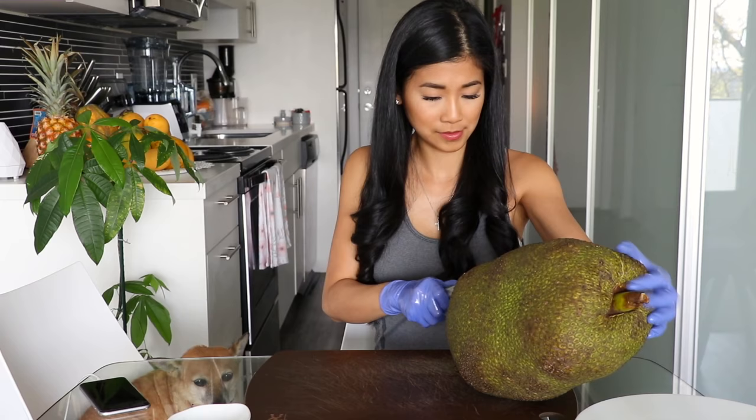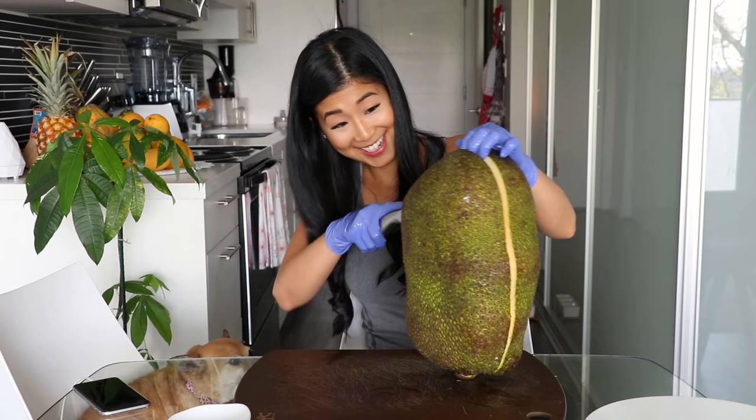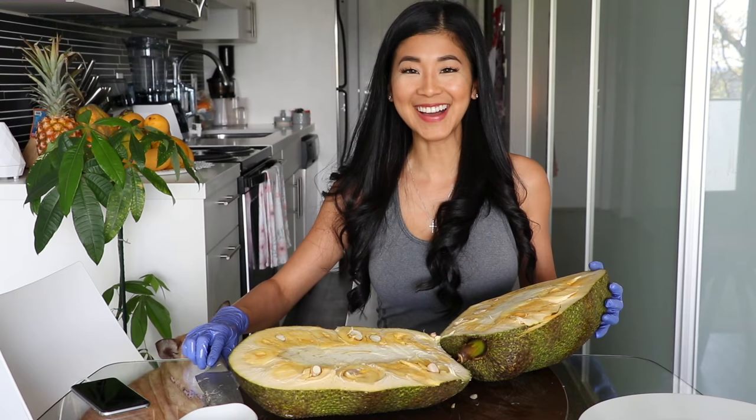I'm not strong enough! This smells so good, oh my gosh. There we go — now I'm going to cut it into quarters.